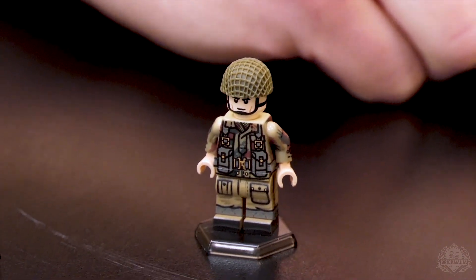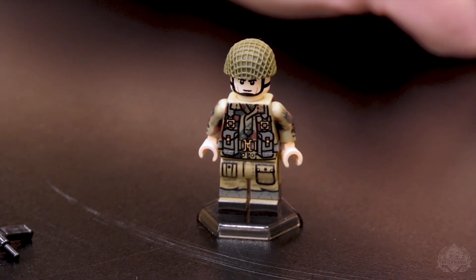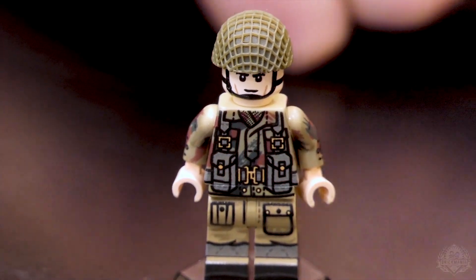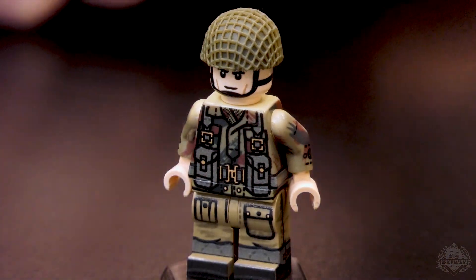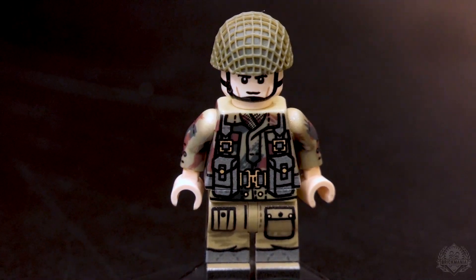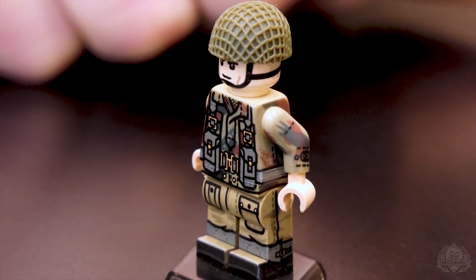So how long has this been in the pipeline? How long have you been wanting to do a British paratrooper figure? I mean, we've made — I think this is the third one now that we've done. So we've made them before, but developing new skills in-house and new ways of making stuff lets us take this up to a higher level than we've ever been able to. There's quite frankly nothing else out there like this figure. It's a huge team effort — combining different departments at Brickmania lets us create this insane, awesome minifigure.